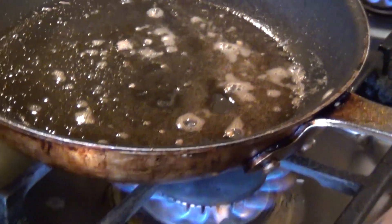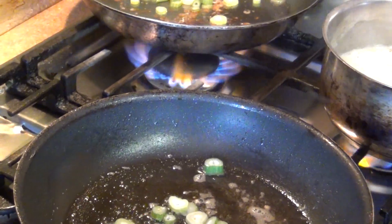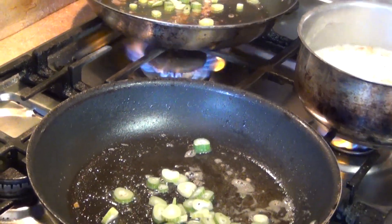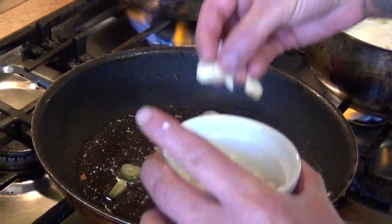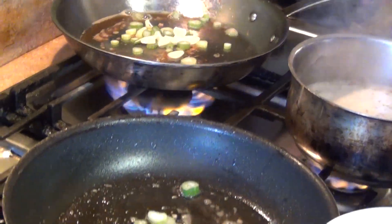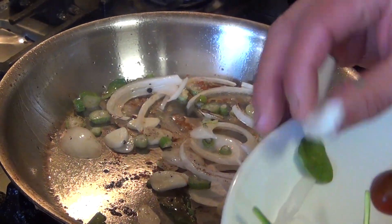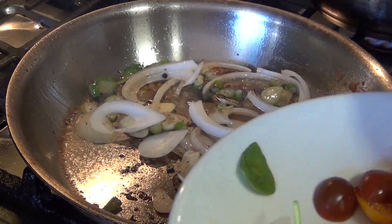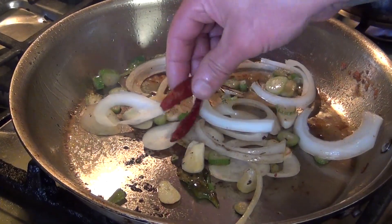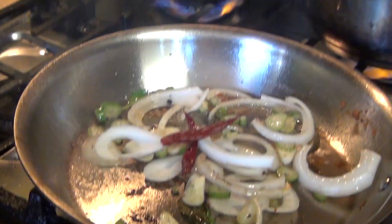I am going to use some of the fennel, then we are going to do the garlic. I am going to grab my spinach and show you the next step. We are going to do the fennel, the garlic, the onion, and the chili — we are going to toast it a little bit. That is going to be my garnish.